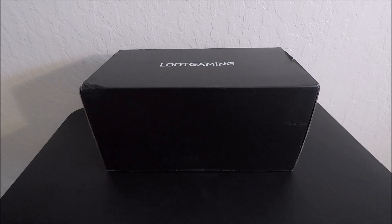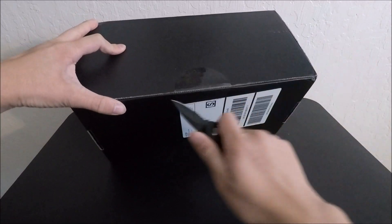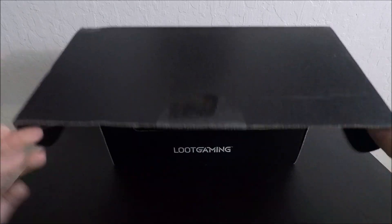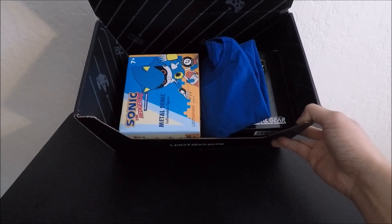Alright guys, welcome to the channel. Today we're going to be doing another Luke Gaming unboxing, so let's just get right started here. Here's a little sneak peek — let's get started with the shirt.